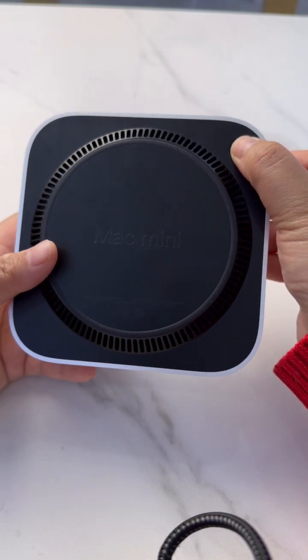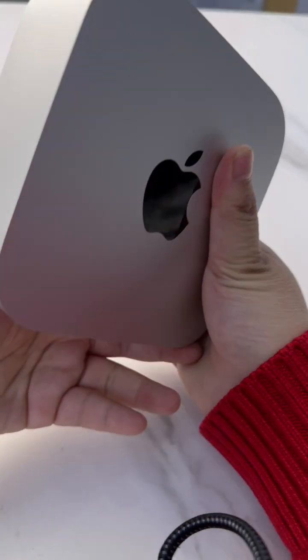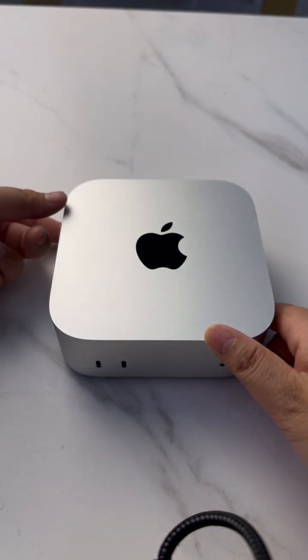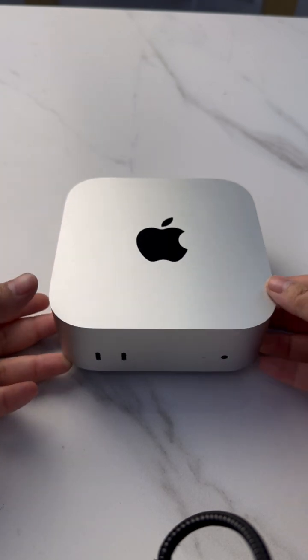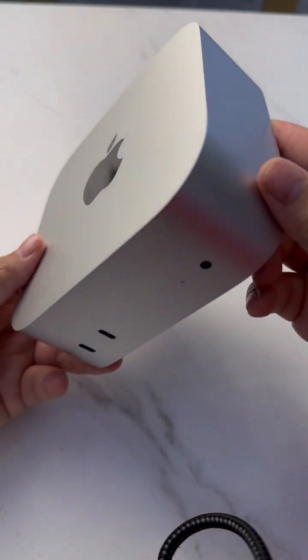The Mac Mini 4 has a big problem with the power switch. When you place the Mac Mini 4 on the desk, it is hard to access the power switch.